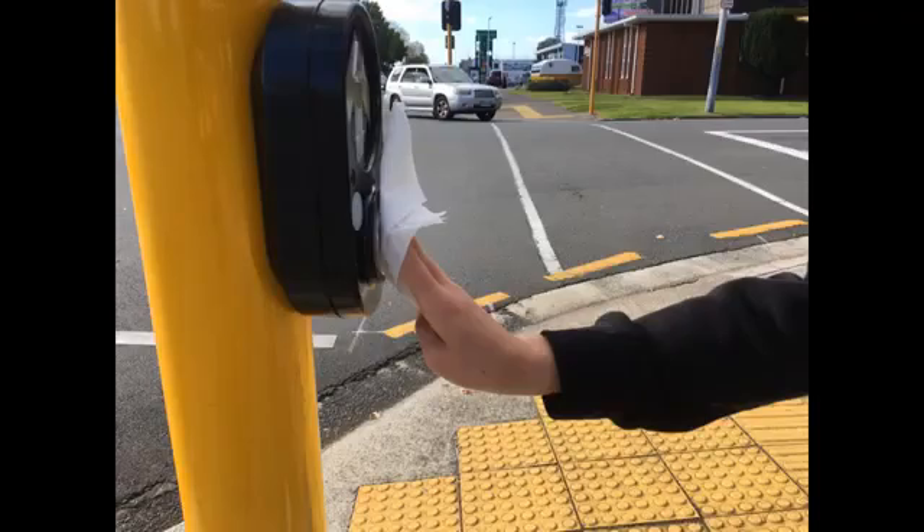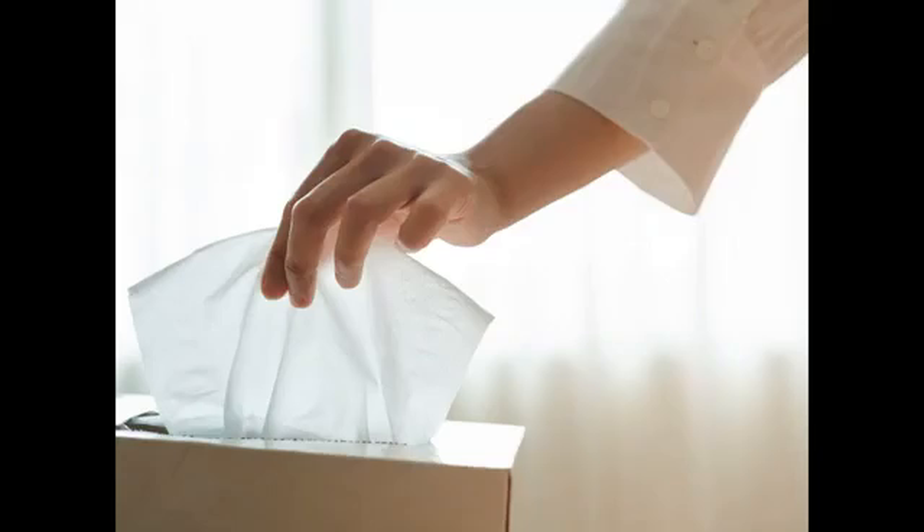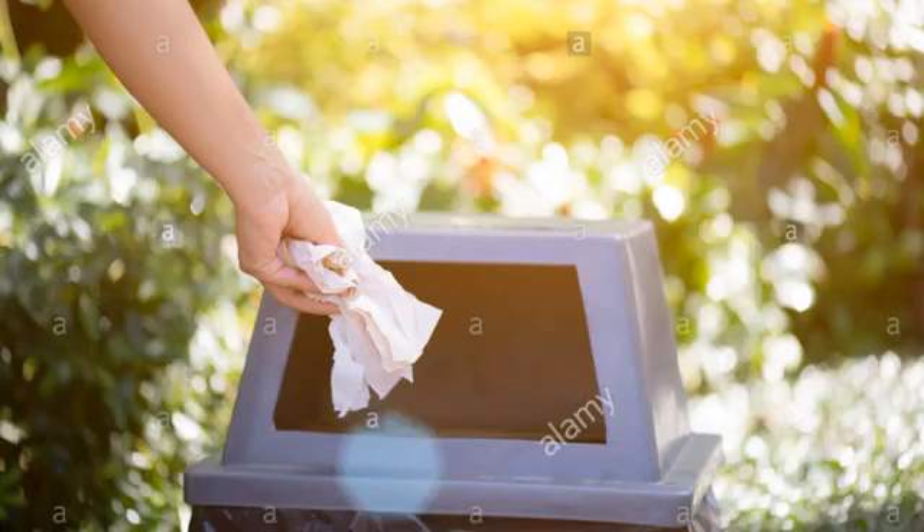Touch Safe tissues creates a physical barrier between your hand and the potentially contaminated stoplight button. You simply take a tissue, press a button and pop it in the bin provided, saving you and your community from spreading COVID-19.